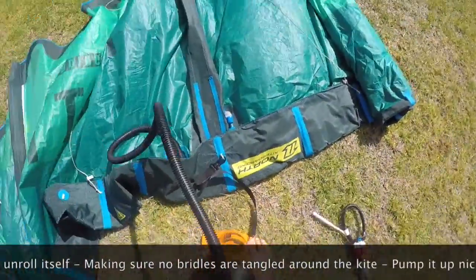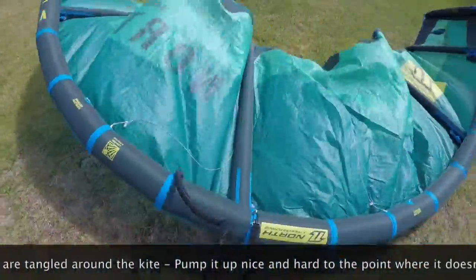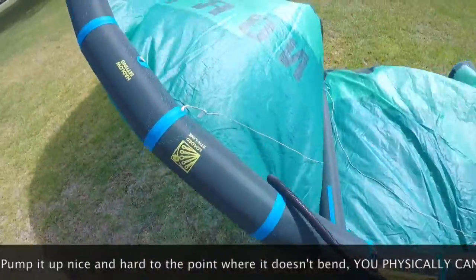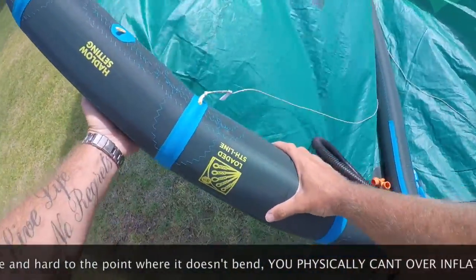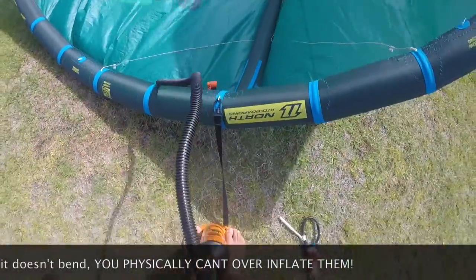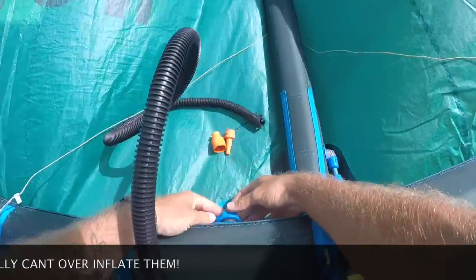Then we're going to start pumping up our kite, both feet on the pump at all times, back directly into the wind so the kite takes shape downwind of us. We're going to pump the kite up till we get a nice, firm, solid feeling. We don't want anything like a lilo — we want a nice drum skin sound when we flick the kite.